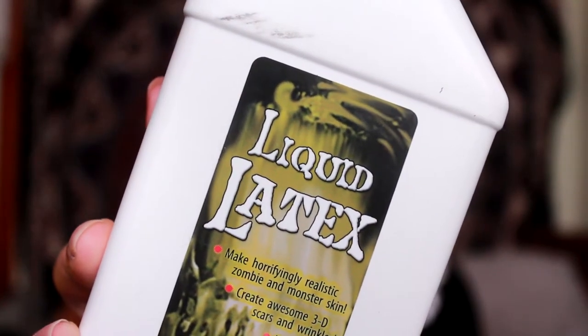Next, I'm taking some liquid latex to glue down the bald cap. I just lifted it up a little bit, put a layer of liquid latex, and then stick the bald cap down.